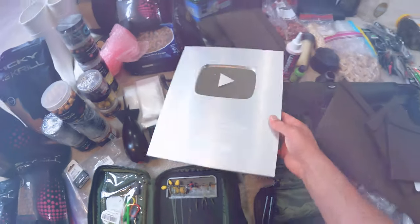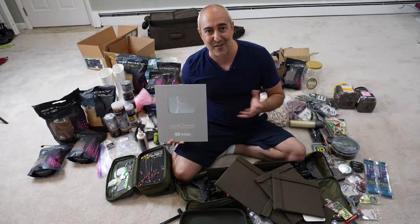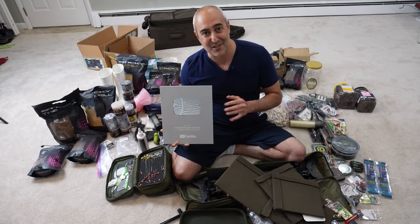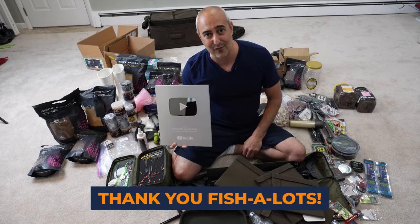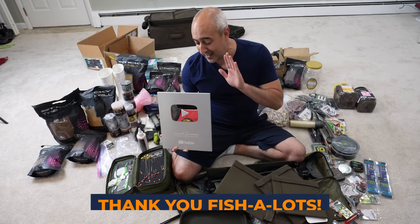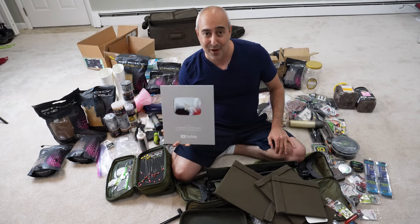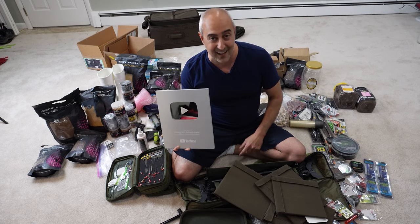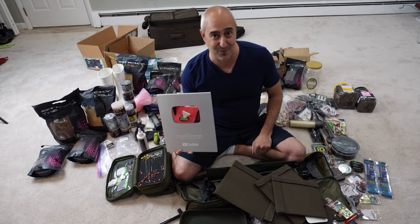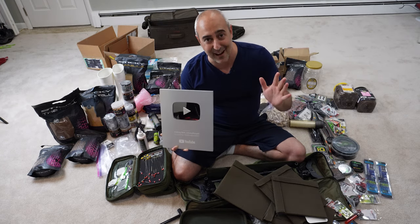Oh, what's this? I'm so glad I found this — the silver play button! Wow. And there you go, Fishalots. That was just a funny way to introduce this segment and say thank you to all of you who have watched my videos, supported the channel from the very beginning, and allowed this little guy to be possible. As I lie in a pile of my own fishing gear, I want to say thank you for the wonderful fishing community we're building here on Fishin' with Johnny Fishalot. I appreciate your support — thank you so much.